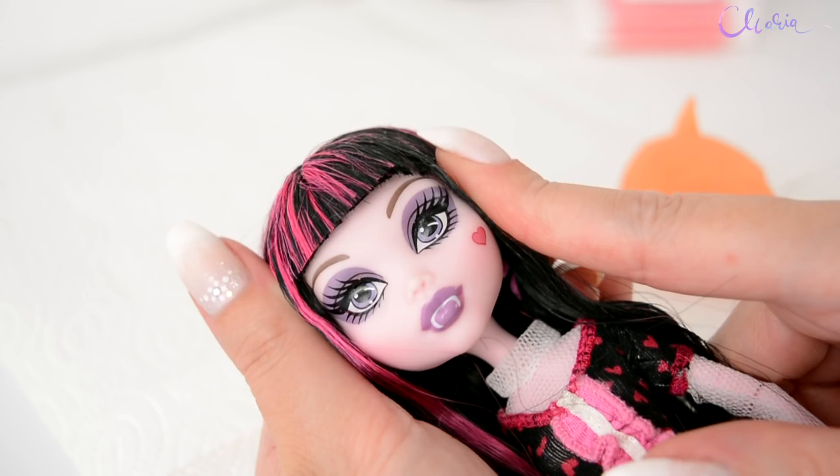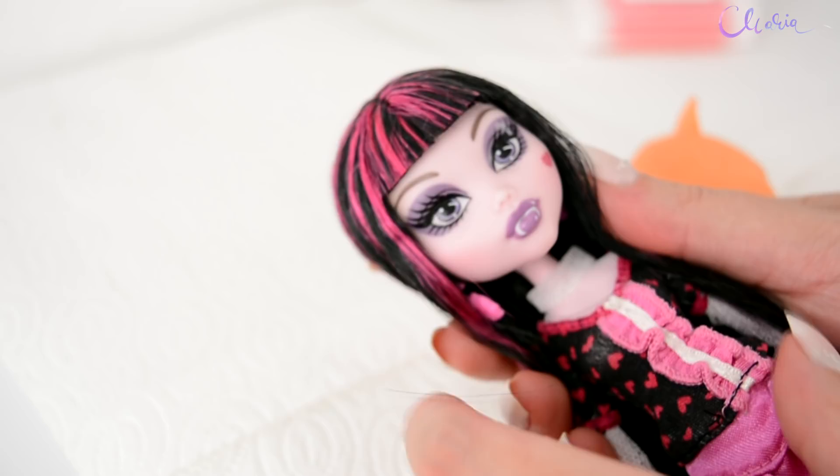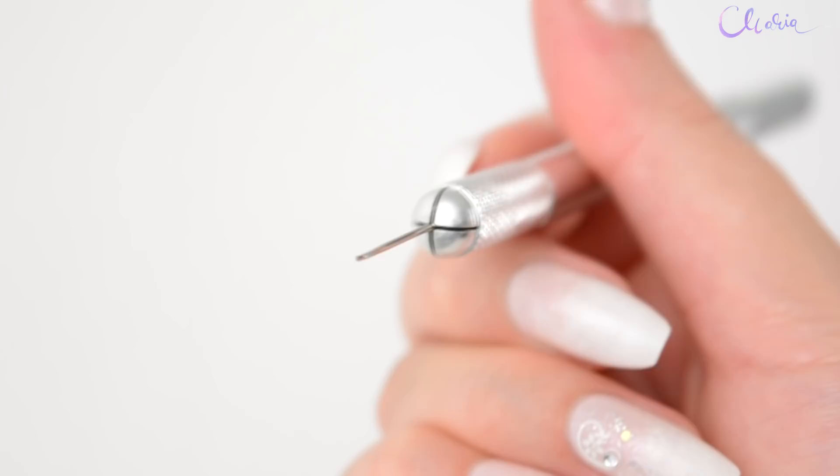One thing: be careful not to damage the factory paint with the tool. I wouldn't suggest doing it on an already customized doll because you risk cracking the face up. I will be using my reroute tool — you can check out the link to my video on how I made it in the description or the pop-up.